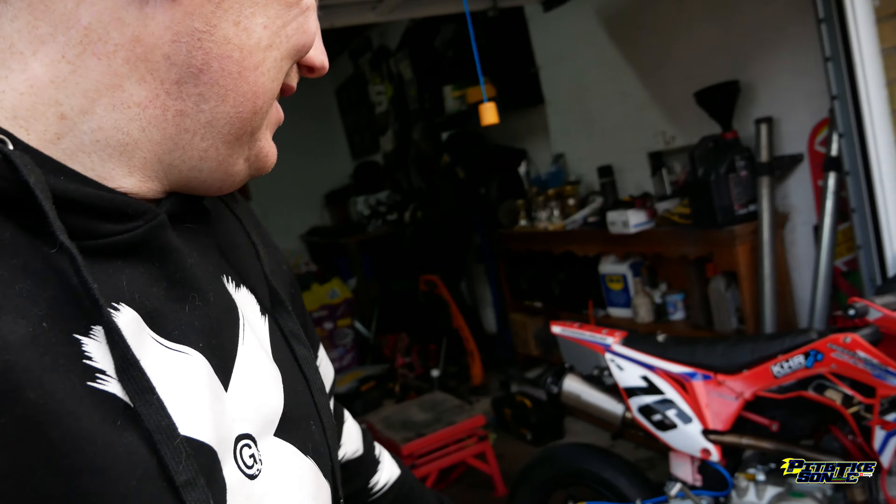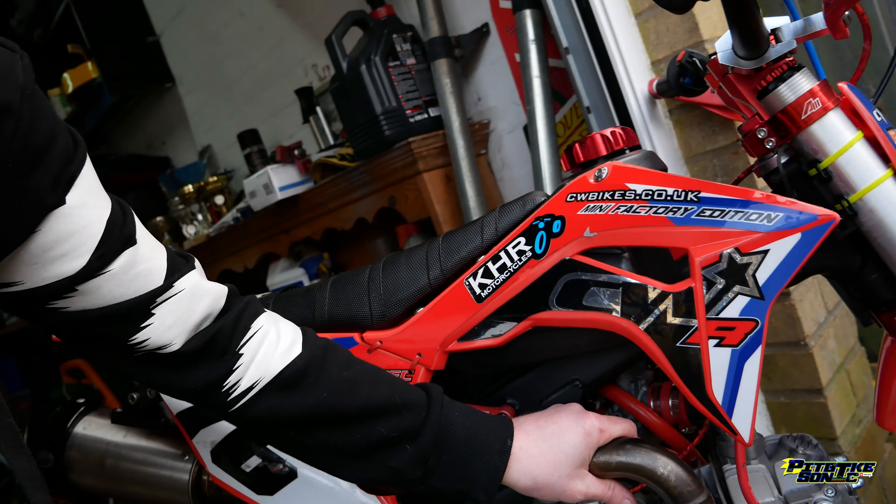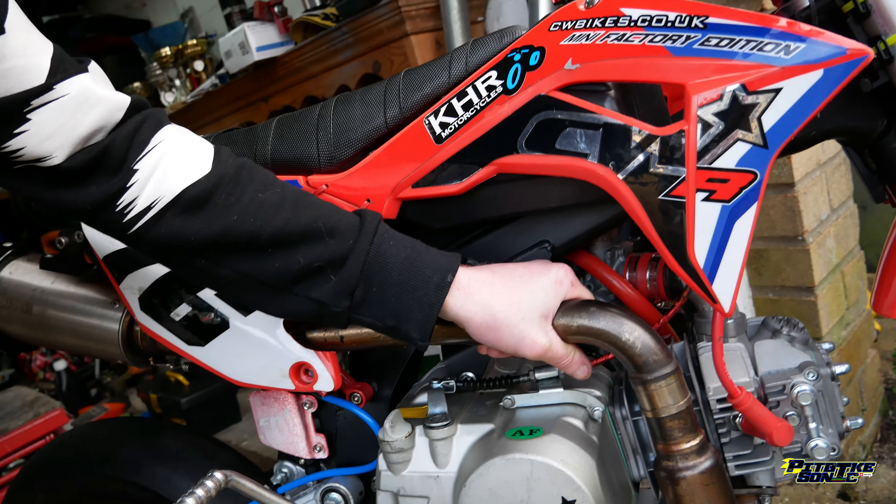So we've done those final few things — cleaned the carb out, put that back on, put the chain and sprockets on. And she's all ready to go. So this is going to be the first start of 2024 — let's see how many kicks it takes. This is true. Look, hands on the exhaust — it's cold — so I haven't started it before. This is going to be the first time with the new engine. Let's see how many kicks it takes.